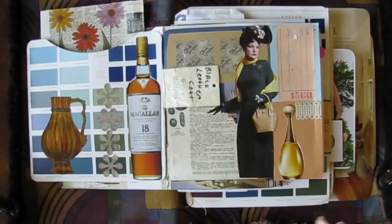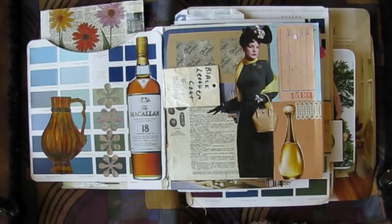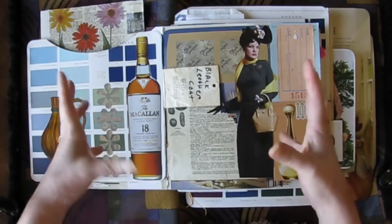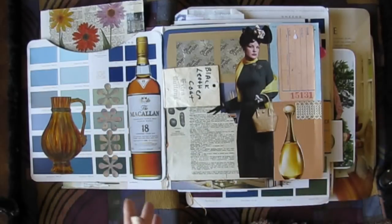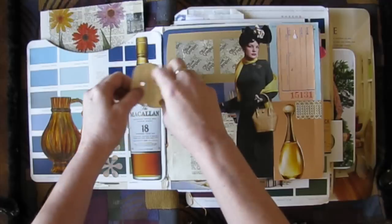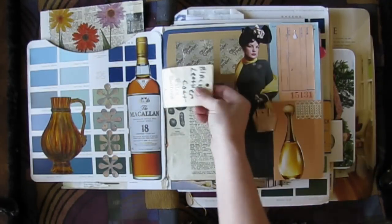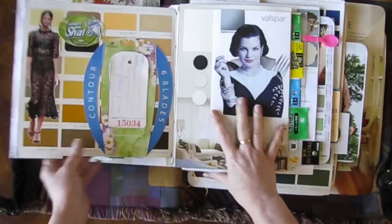I sometimes pull out pieces of ephemera and little things that I'm going to use on a project, or think I might use, and then if I end up not using them I put them in this little tray thing, which is kind of like my to-be-filed area. I just stick it in there knowing that later I need to put it away. Sometimes they stay in there for months and months, which was the case with this little envelope thing — so instead of putting it back where it goes, it was easier to stick it in here.